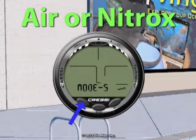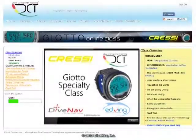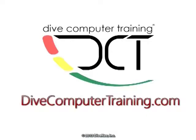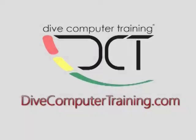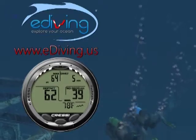In this video, we have given you an overview of the Cressi Johto settings. To learn more about the Johto, take the Johto online specialty class at divecomputertraining.com. To practice with the Johto, use the e-diving scuba diving simulator.